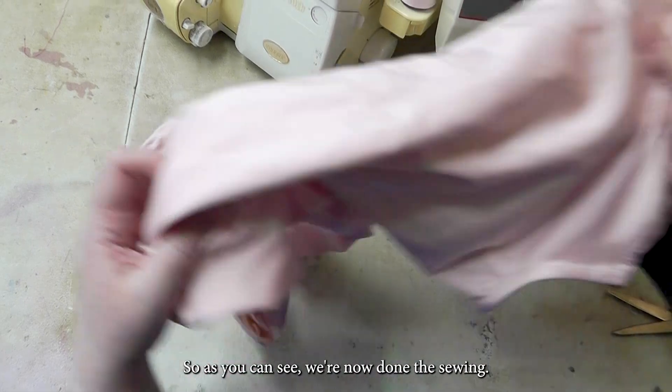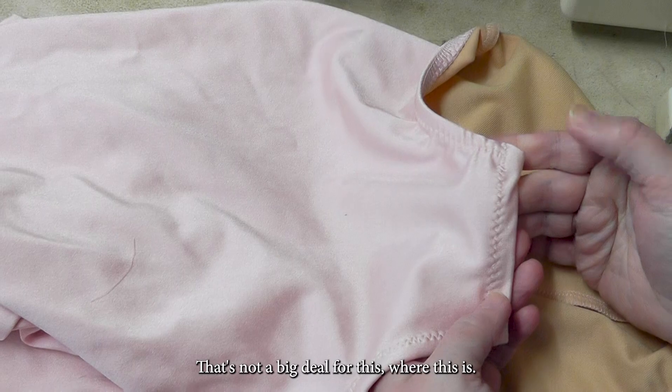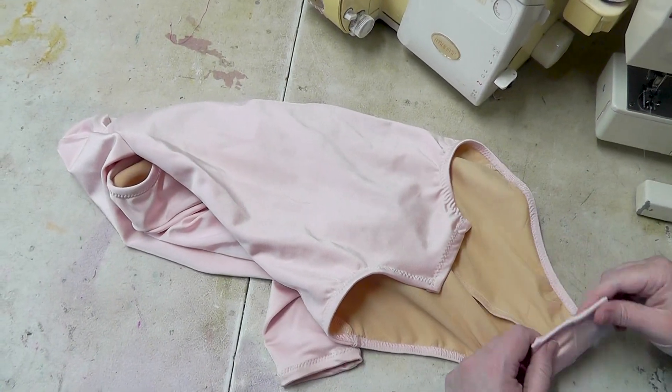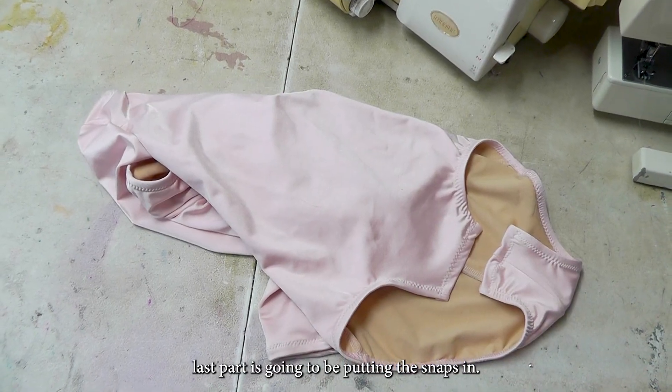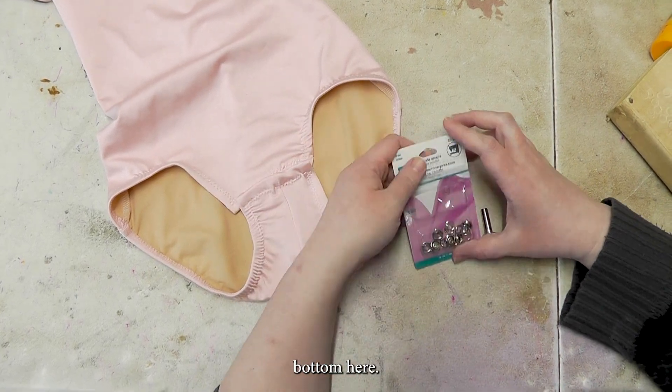So as you can see, we're now done the sewing. That one — I didn't get a really sharp fold in, so there is some rumpling, but that's not a big deal for this. The last part is going to be putting the snaps in. We're going to use halo snaps to close this bottom here.